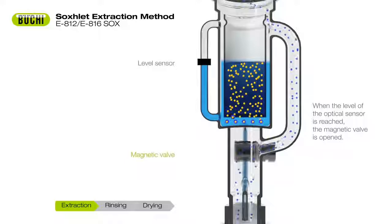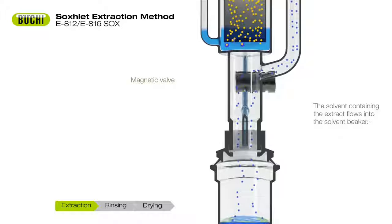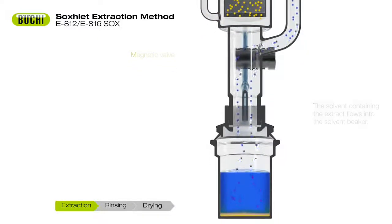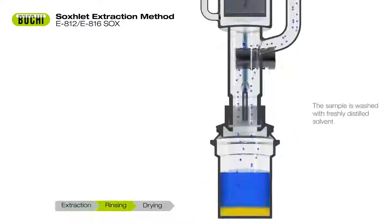Easy adjustment of the level detection sensor to the sample volume increases throughput and efficiency of the Soxhlet cycle. 20 cycles are normally performed within two hours. Residual fat compounds are removed by a continuous rinse.